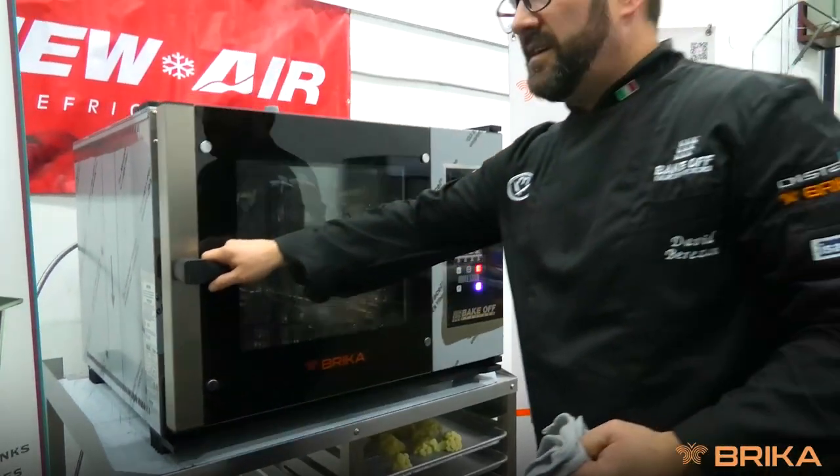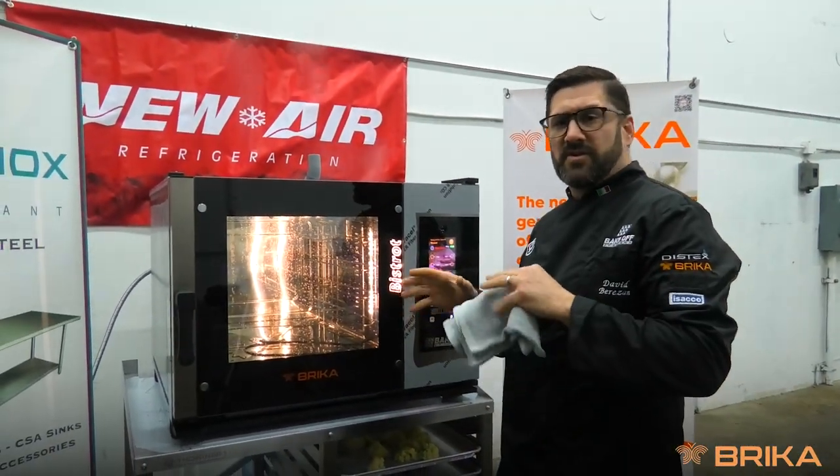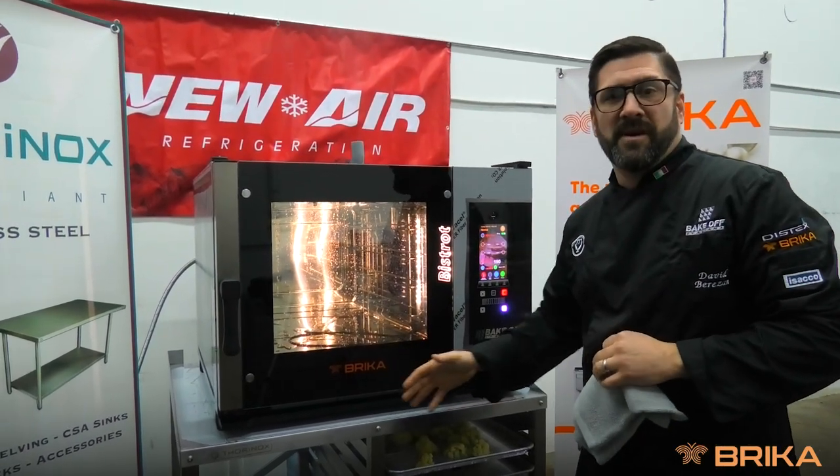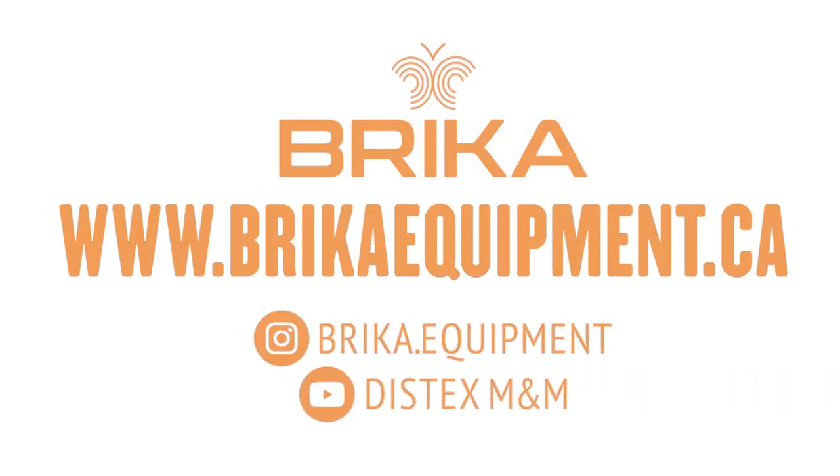And that's how easy it is to do a multi-function cooking procedure in our Bricka combi oven. Thank you.